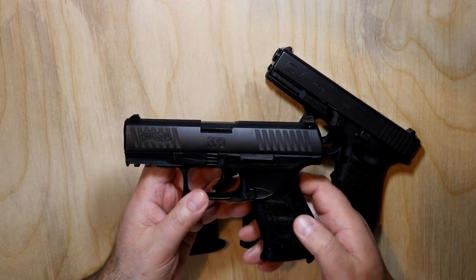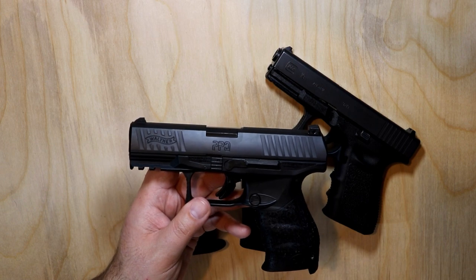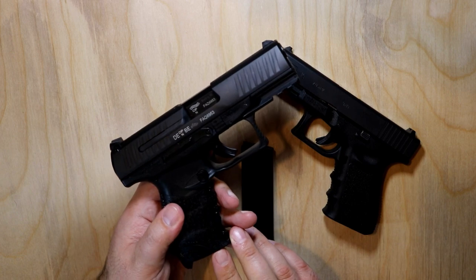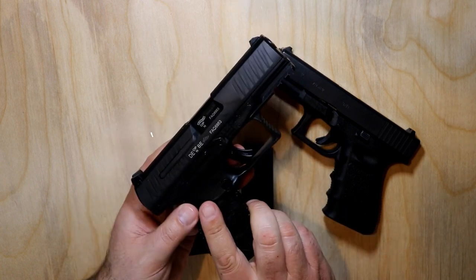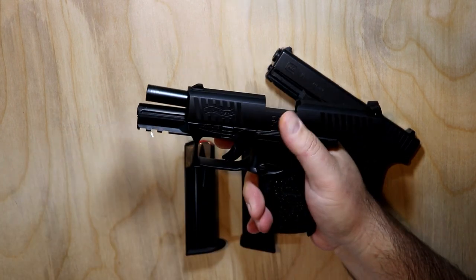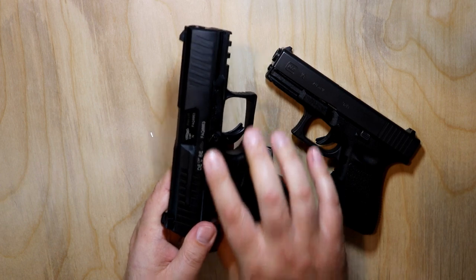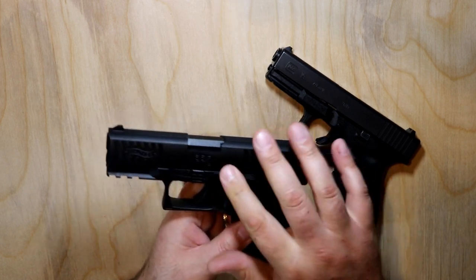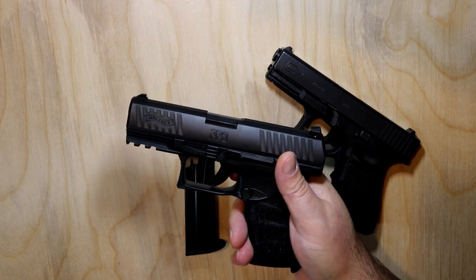Next you've got the magazine release. Again, this is the Walther PPQ M2. This has the slide release for your thumb — it's a thumb release and it's ambidextrous, so you can swap that to either side. The slide release is also ambidextrous and it's a big slide release. It's very easy to grasp, very easy to drop. It's got a lot of leverage on it. It does protrude a little bit more than you'll see on the Glock, but it is very nice. That long lever drops very easily when you're doing reloads.